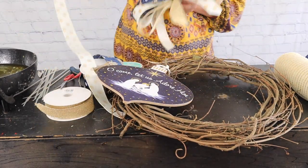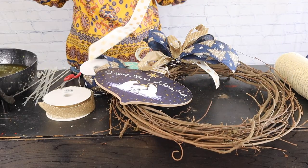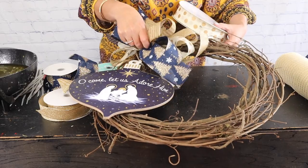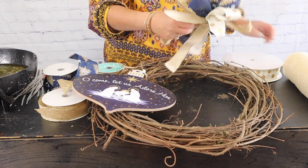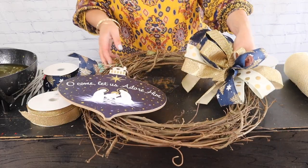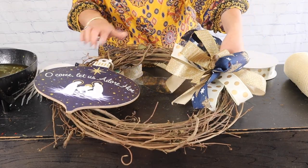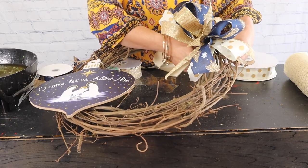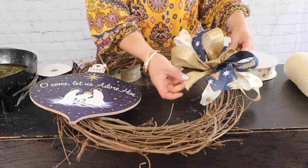Next, I'm going to put that bow here and then add some more smaller loops here and there, just to cover the top. I'm going to go here in the center, kind of right across from our ornament. I'm going to take my wire and lay that bow right into place and twist it on the back of that wreath — just twist it really tightly onto the back of the wreath. Then you can adjust your loops.